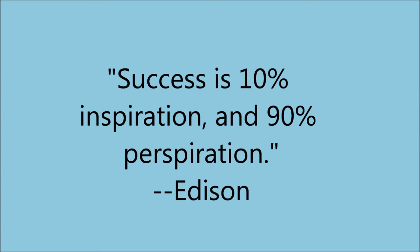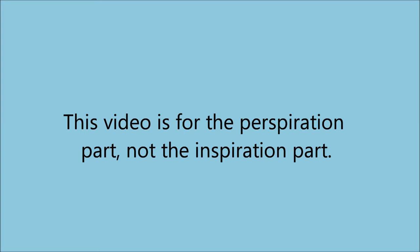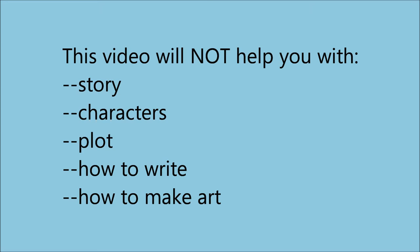Edison is credited with saying something like, success is 10% inspiration and 90% perspiration. I tend to agree, and this video will cover the perspiration part, not the inspiration part. I'm not telling you what to write about. I'm not giving you ideas about your story or characters or even your style of art. In fact, this video assumes you've got that part taken care of yourself. So if that part is what you need help with, you'll need to look elsewhere.